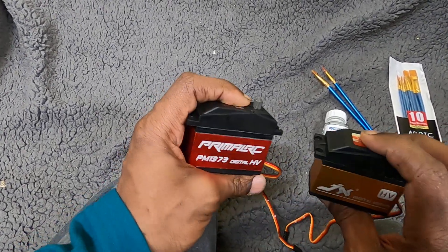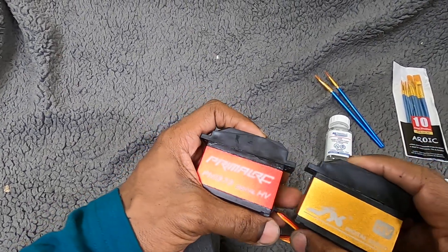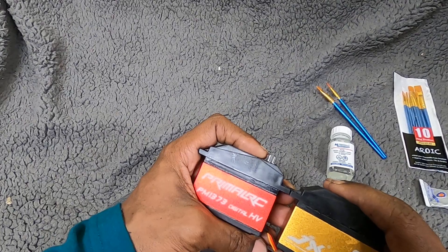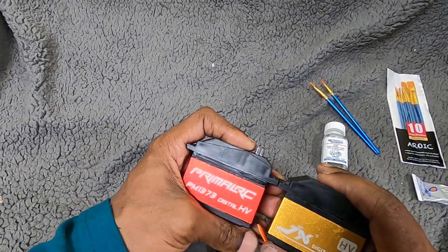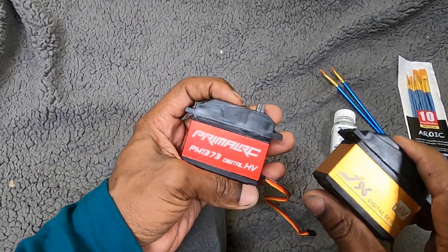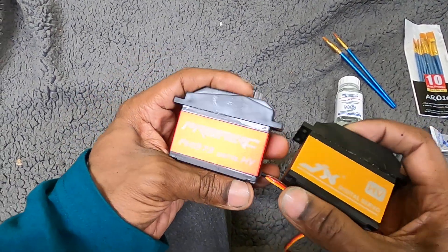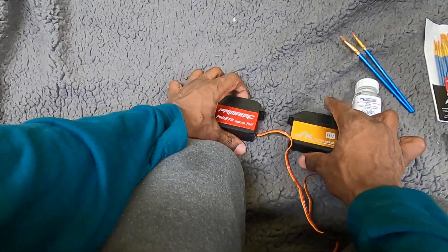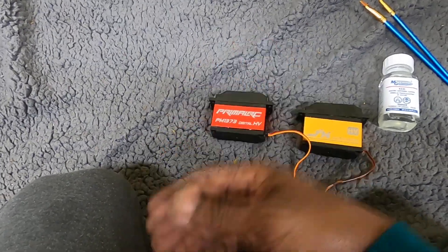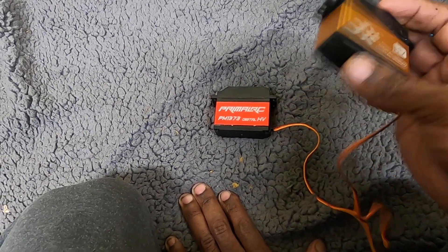When it comes to a fifth-scale servo for your giant truck — the Arrma Outcast 8S, for example — it comes with that 500 kilogram servo and it's pretty fast on 8.4 volts, but torque-wise it's not there. These servos have twice the amount of torque that servo has and the same speed. When it comes to power, this one is around 50 to 60 bucks whenever they have it in stock.